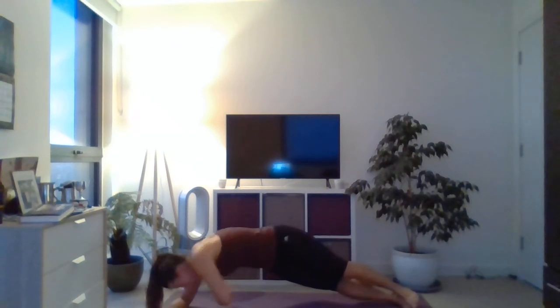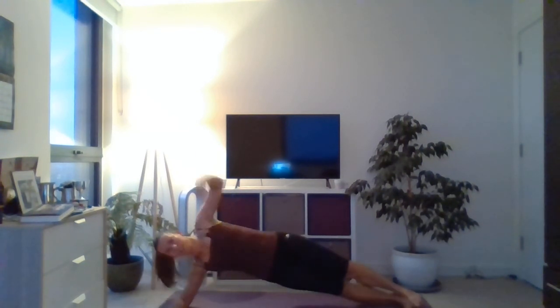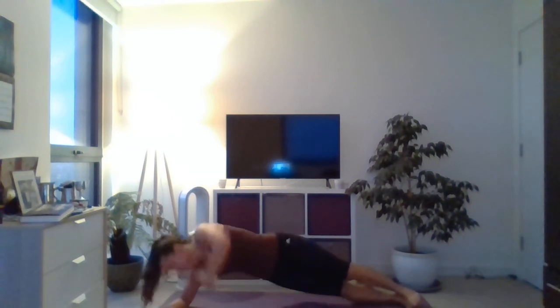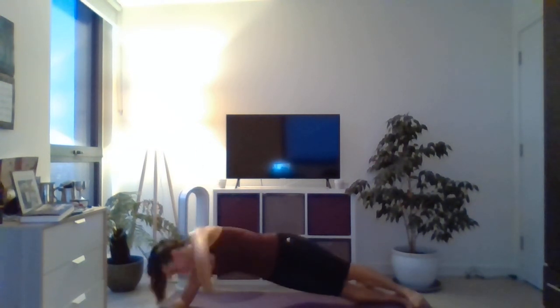Keep that breathing, keep that long neck, open through the collarbone. Let's go for five more. Good — reach for this, four, keep the breathing on, last two. Good — last one. Nice and relax down. Really good work — hope you felt your trunk and your shoulders working a little bit there. See you again soon, bye bye!